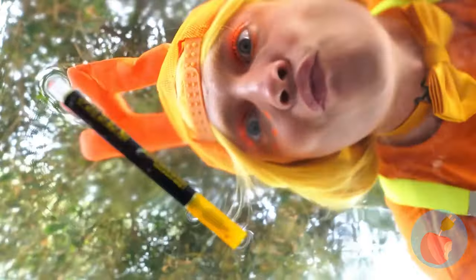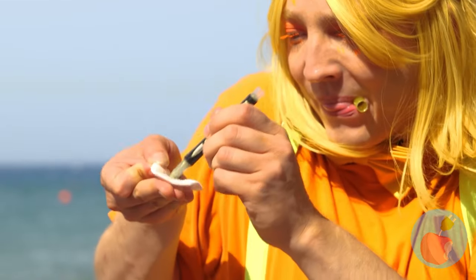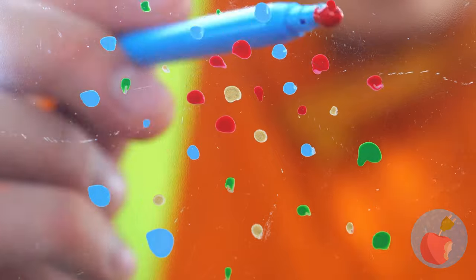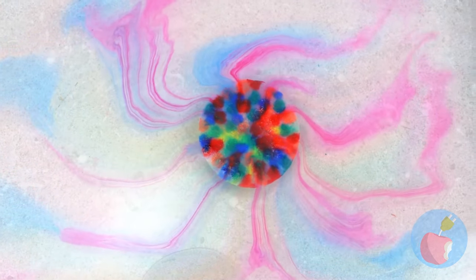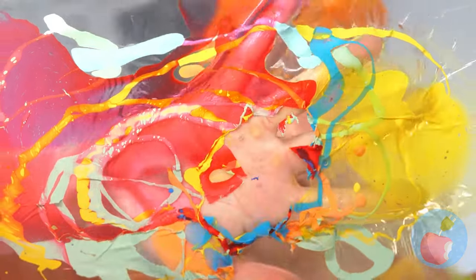Hey, what's that? It's a water marker - what are you waiting for? Let's try it out! Look at all those different colors! For a real show, put it in some water - the color's still good! Dunk your hand in - the water's fine!